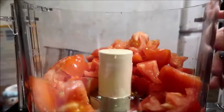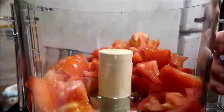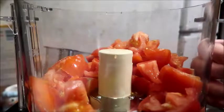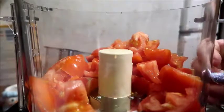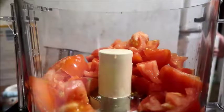Also, if you're using fresh tomatoes you might want to add like a cup of tomato juice or V8 to it if you want a super gazpacho, but I don't really do that.